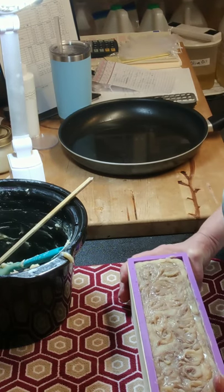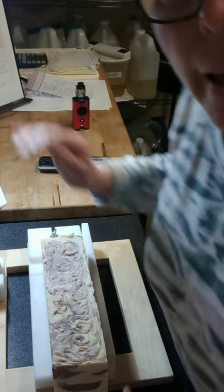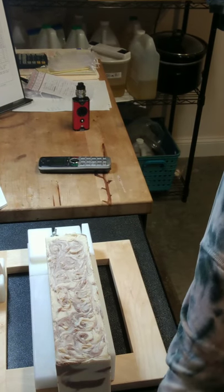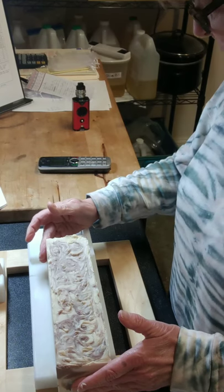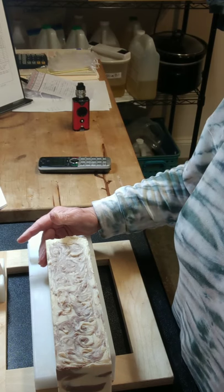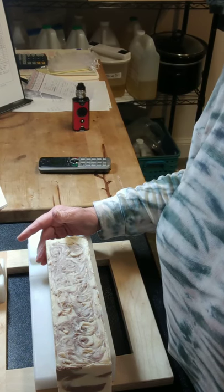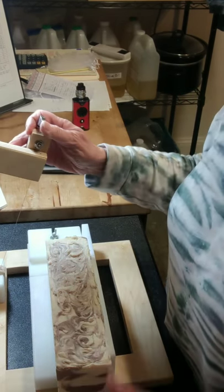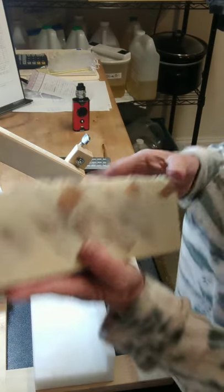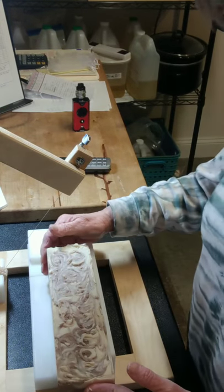I'm going to pop it in the freezer for a few hours and I'll bring you back for the cut. I'm back to cut my chocolate soap — it set up really fast and I knew it was going to, by the way my sample bar set up. It smells really nice; I like the way this looks on this side. I hope we get good results in the middle from the chopstick swirl.